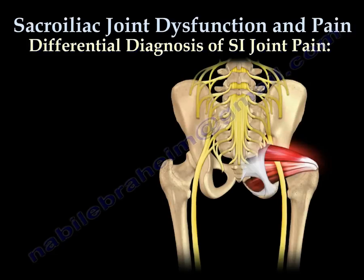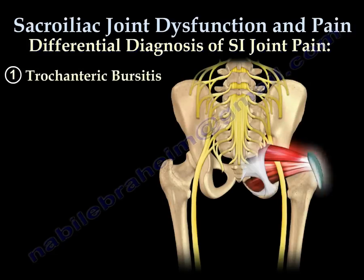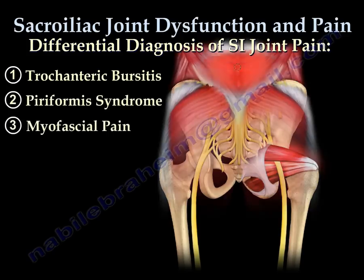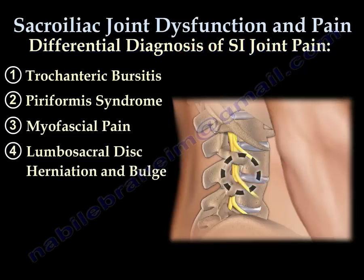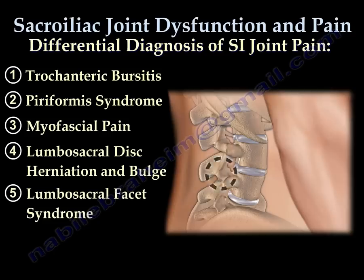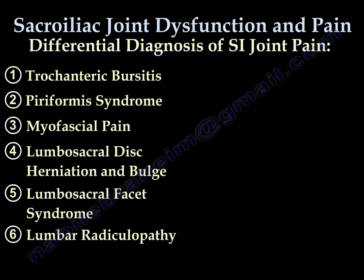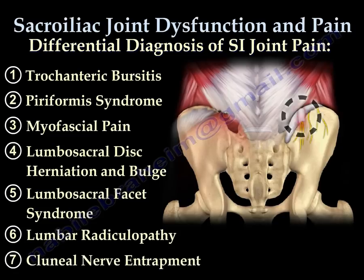Differential diagnosis of SI joint pain includes: trochanteric bursitis, piriformis syndrome, myofascial pain, lumbosacral disc herniation and bulge, lumbosacral facet syndrome, lumbar radiculopathy, and clunial nerve entrapment.